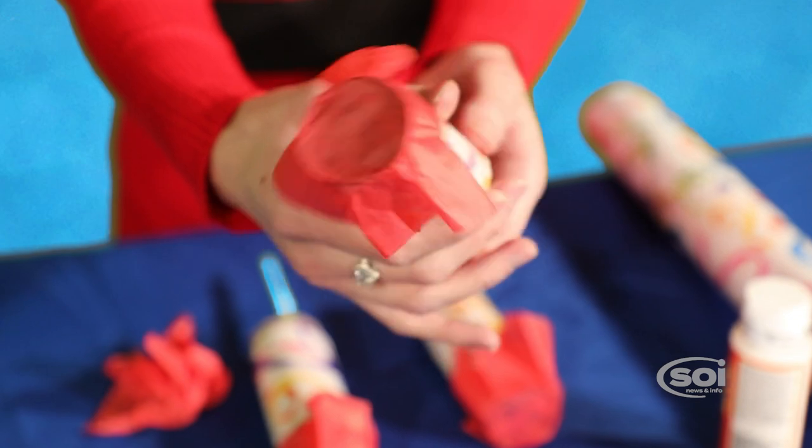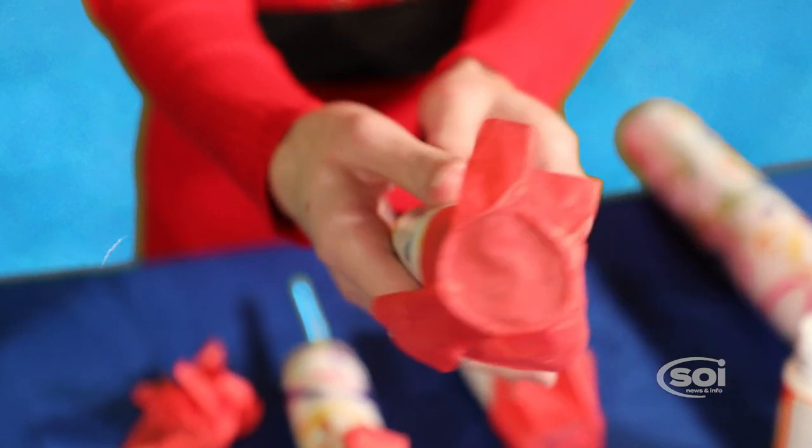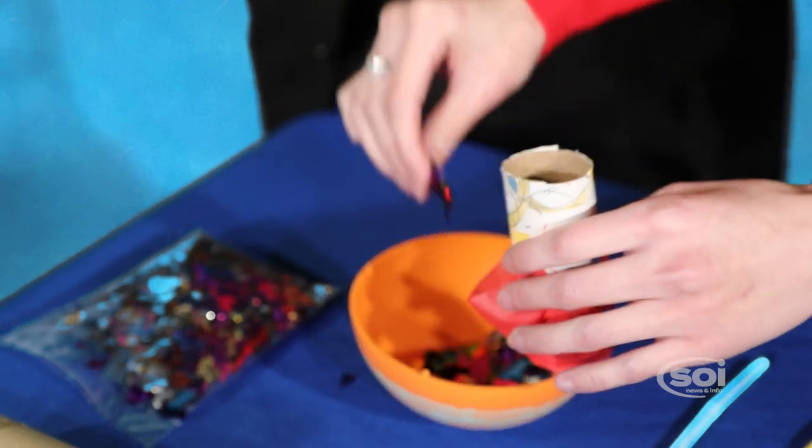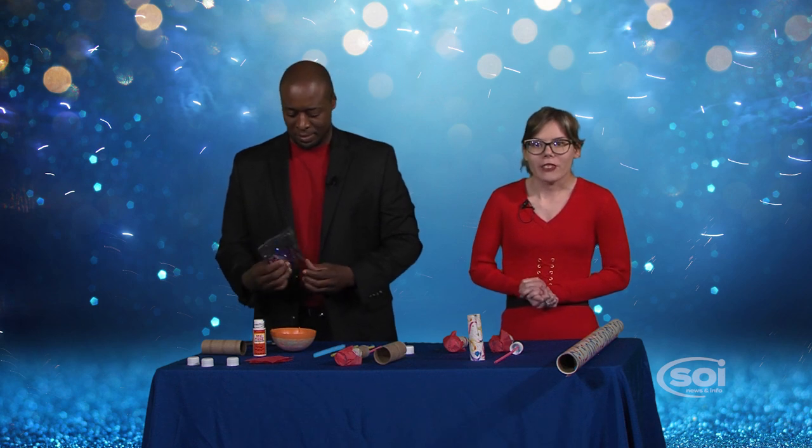First step, decorate the toilet paper roll with decorated paper, any color you like. Then glue a square of tissue paper on top, and then fill the toilet paper roll halfway with confetti. You can find confetti at your local craft store, department store, anywhere arts and crafts are sold.